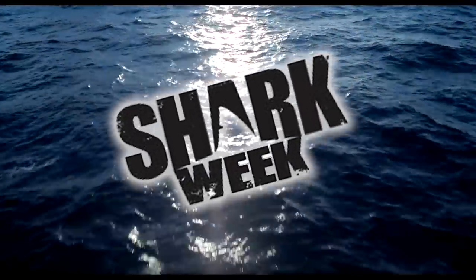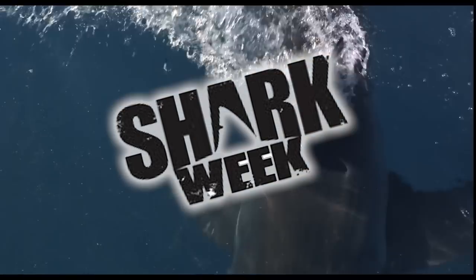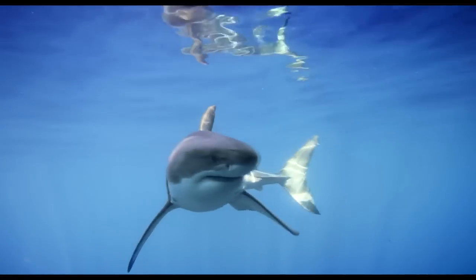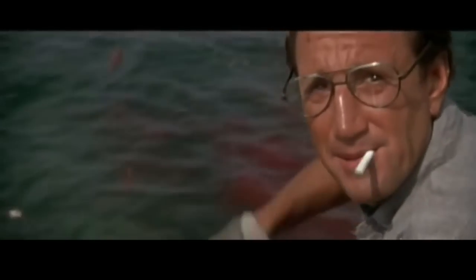Hey guys! I'm going to be showing you how to get these cool shark nails. Since it's shark week, what better tutorial than to be inspired by our movie sharks — from the most disturbing to the classic.